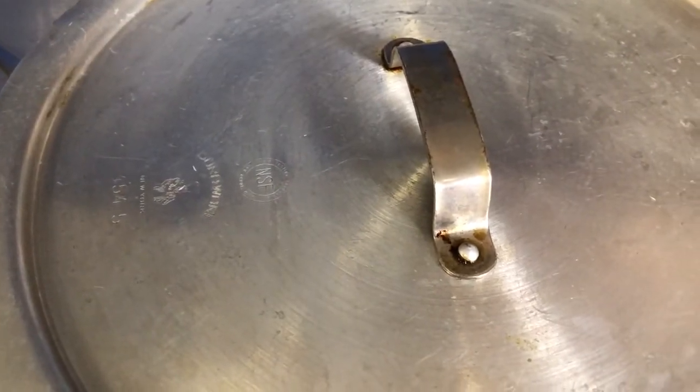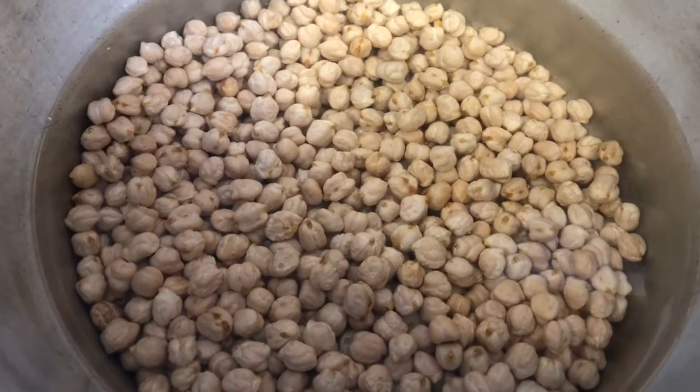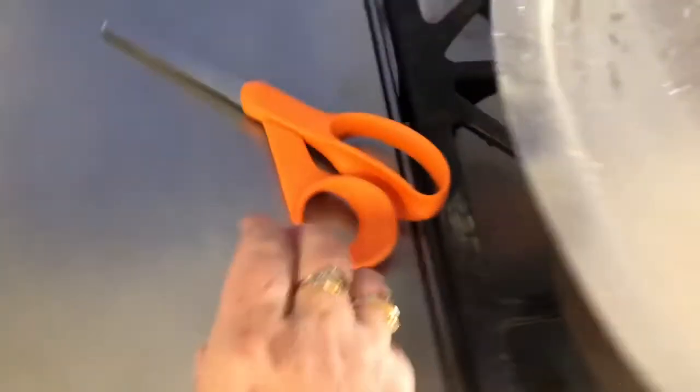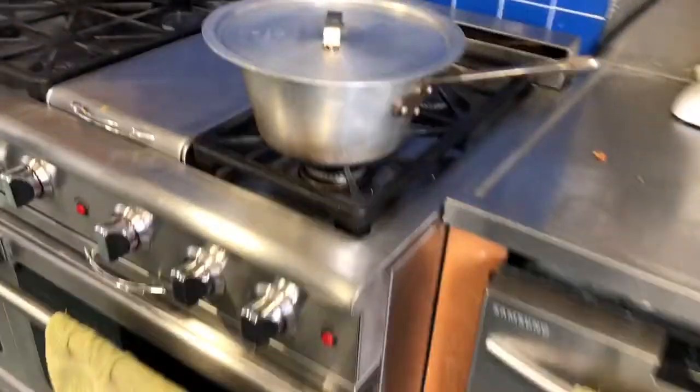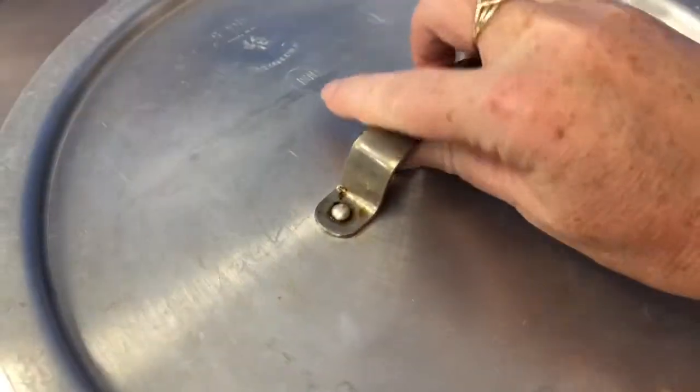This is an experiment — people usually prefer canned chickpeas because it's a real time saver, and some think it's much cheaper. But if you calculate the time, energy, and cost of propane or gas to cook dried ones, it might not be as much of a saving as people think. But there could certainly be a difference in taste, so we'll see.